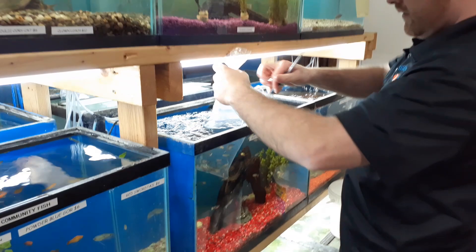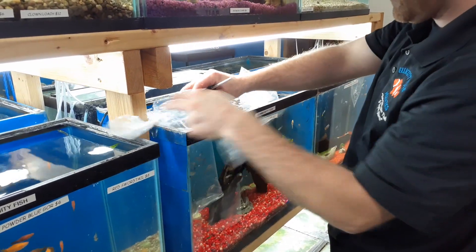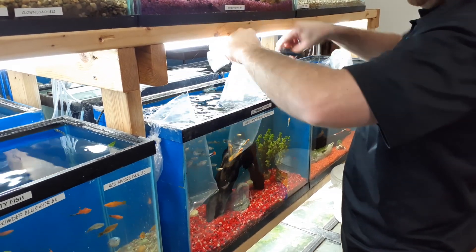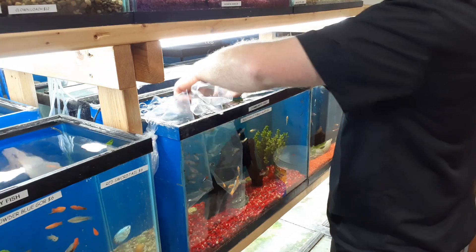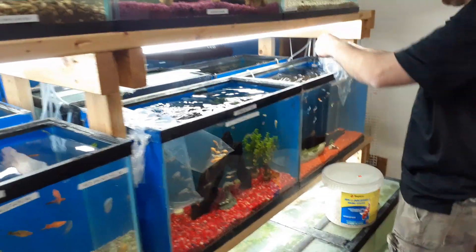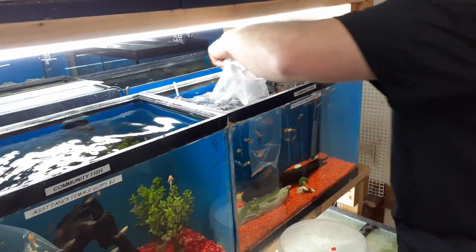Moving to the guppies — these guys aren't as bad, they're a little more forgiving. And the bristlenose are another one that are pretty easy; acclimation time is not as long. I will say though, these males are awesome looking.